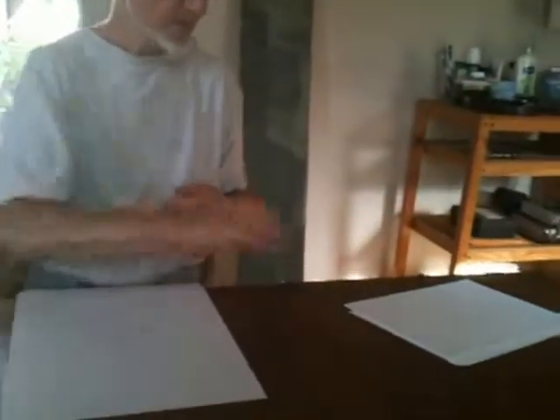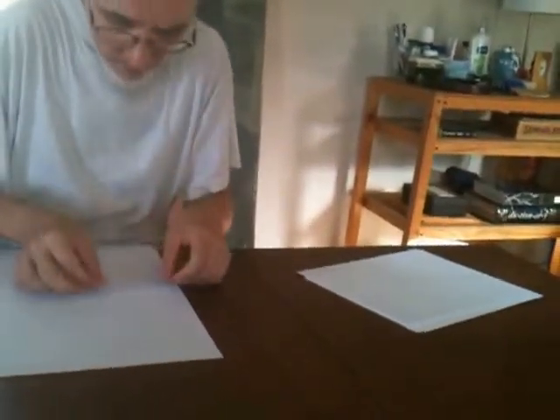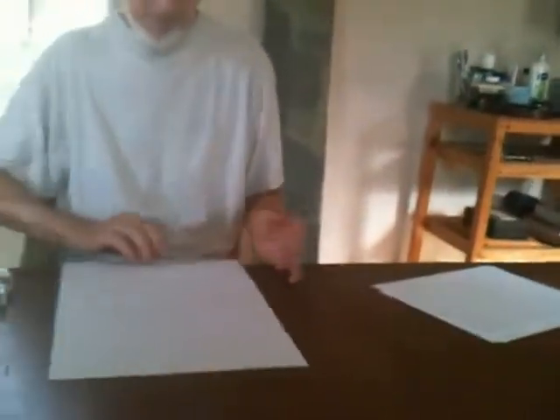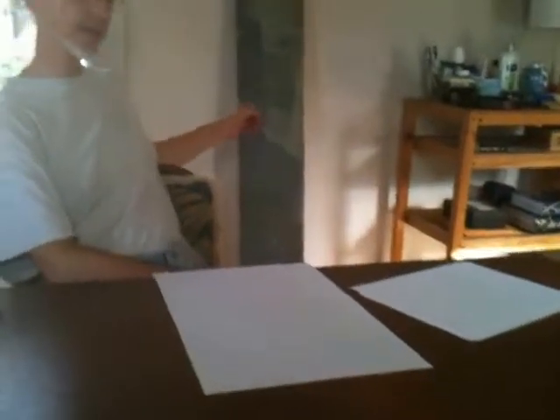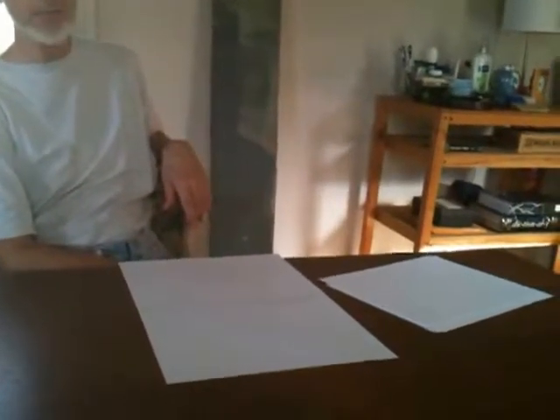I'm taping pieces of plain white paper together very carefully. I've got two 8.5-by-11 pieces of paper very precisely lined up and taped so they become an 11-by-17. I'm going to do about six of these and then tape each one together to make a big sheet of paper. I'm going to use it to wrap around this shelf behind me that's going into the shelf closet I've been working on for the last couple of days.